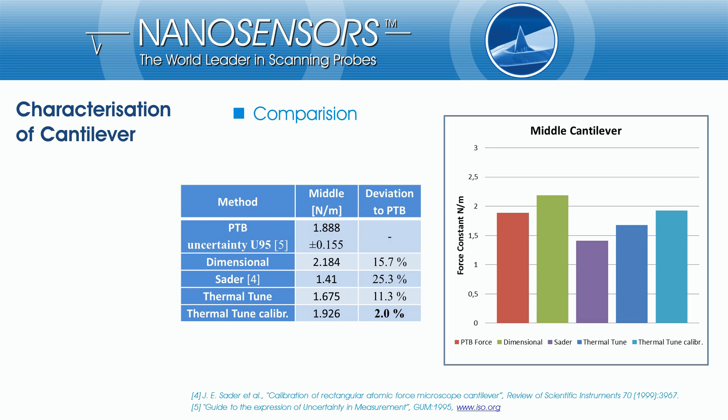On this slide, you see a comparison between different force constant measurement methods: the dimensional method, the SATA method, the thermal tune method, and the calibrated thermal tune method. The first measured cantilever is one of the certified force standard chips. As you can see, the calibrated thermal tune method is by far the most precise method.